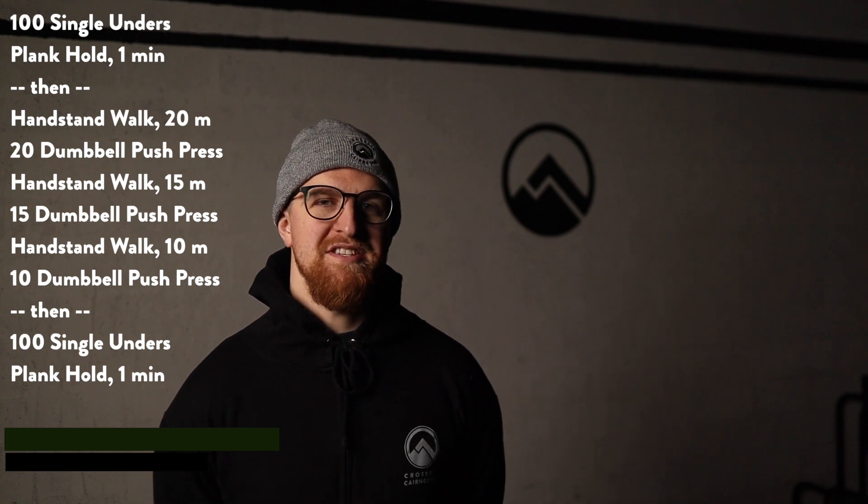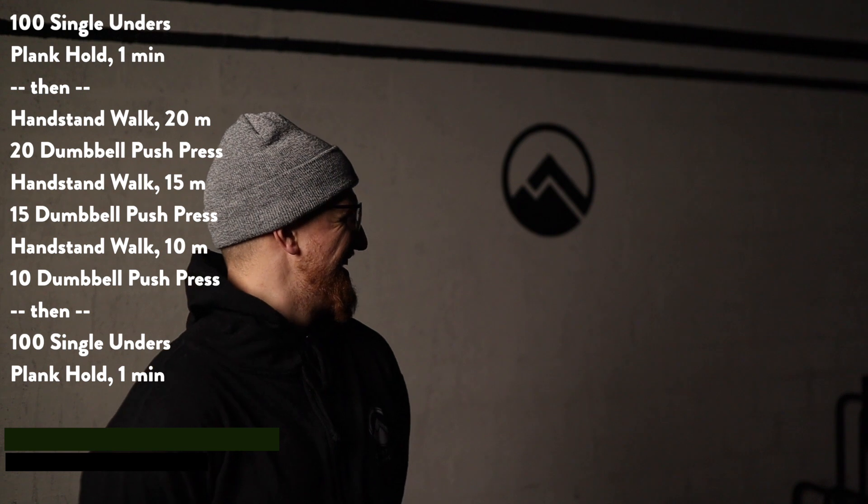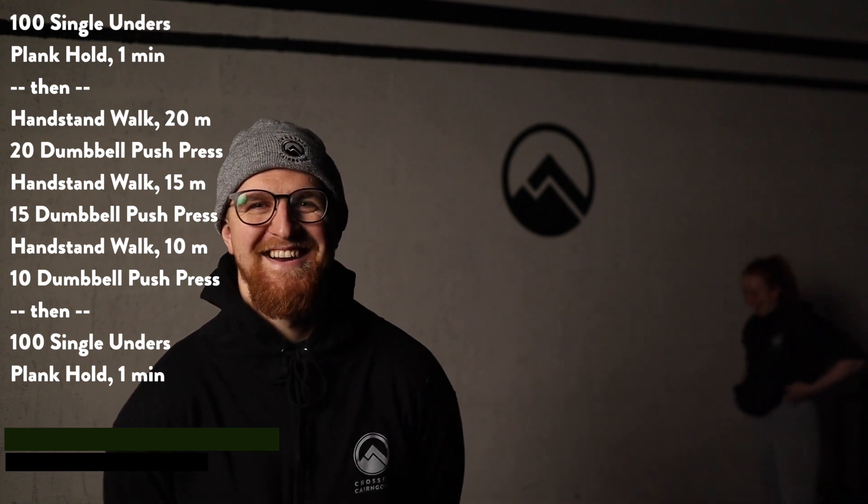Handstand walking is obviously something that is gonna be a bit of a challenge, as you can just see there. Ellie's been trying to walk through the shot for a while now, so we might be stuck on one workout brief for a while.